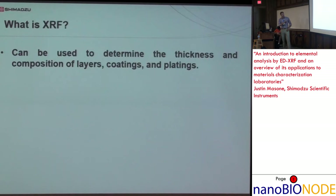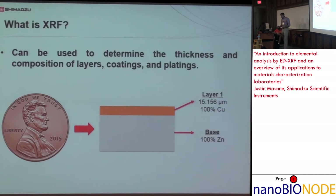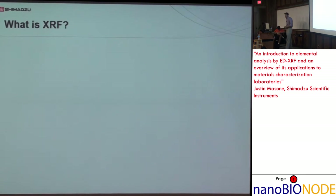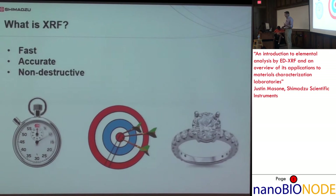EDX can also be used to determine the thickness and composition of layers, coatings, and platings. For example, we know a penny is copper-plated zinc. We could stick it in the EDX and have it tell us it's about 15 microns thick copper on zinc base. Three attributes of EDX: it's fast, it's accurate, and it's non-destructive.